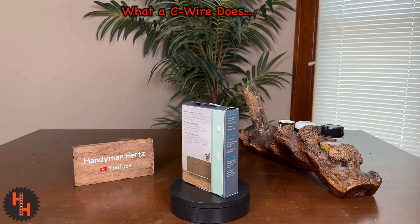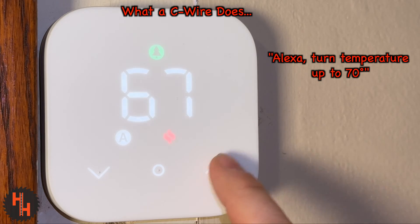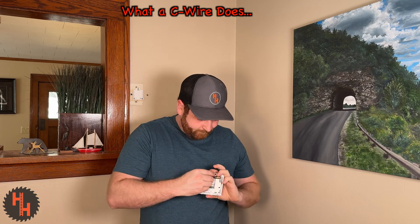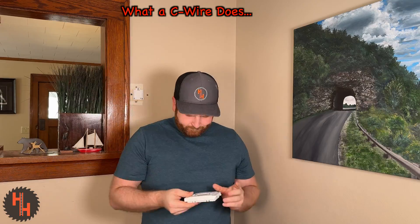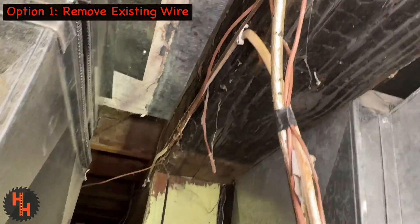Smart thermostats require a C-wire to provide steady power for features like Wi-Fi and touchscreens. Also, continuous power eliminates the need for batteries, so no more changing them out.